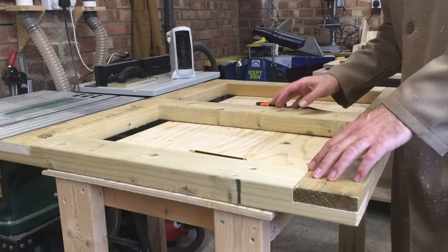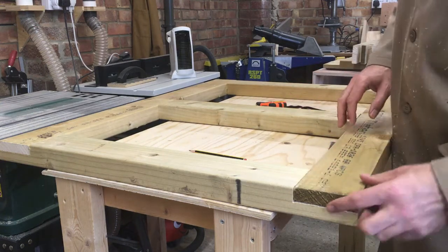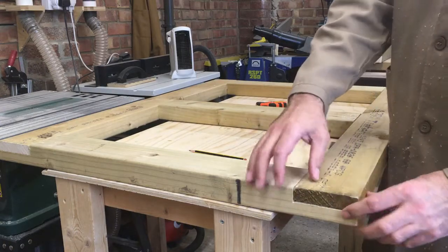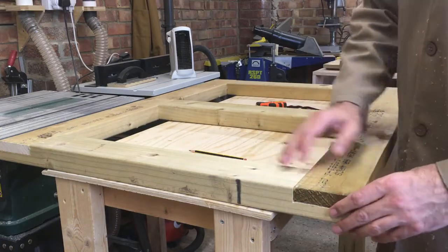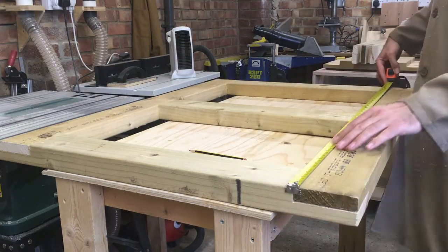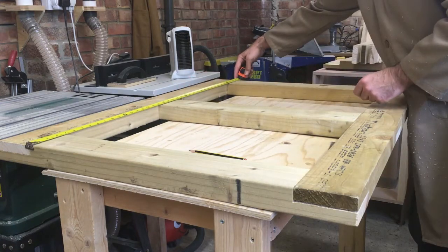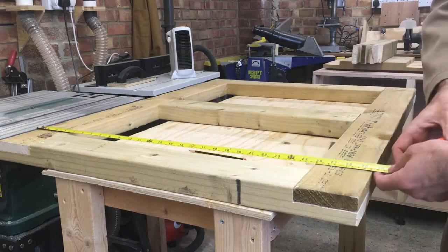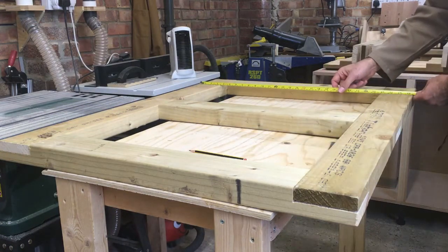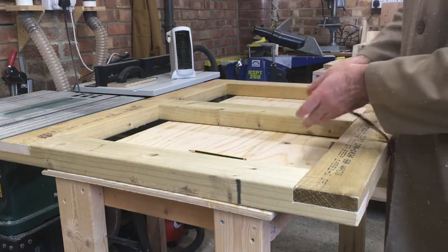I've just dry assembled the first of the frames so I can test all of these half lap joints, and if I need to do any finessing to get these flush I can take them over to the mitre saw and just trim a little piece off. I just want to check the dimensions — it matches exactly the width of the cabinet across the length. I've got four inches of overhang on the front of the cabinet and two inches of overhang on the back, which is going to sit on the rail that I'm going to screw to the wall.